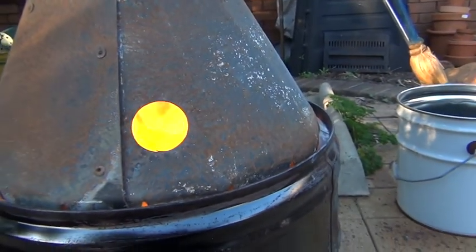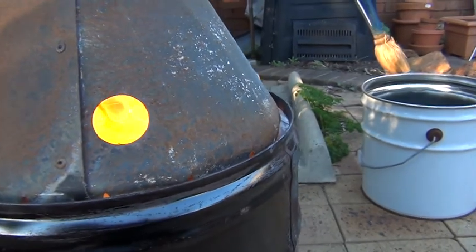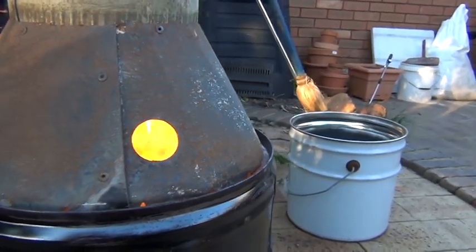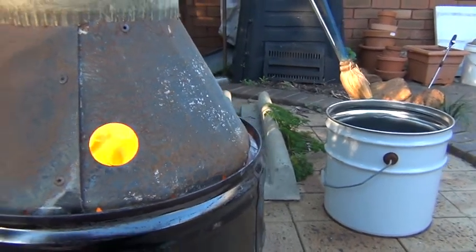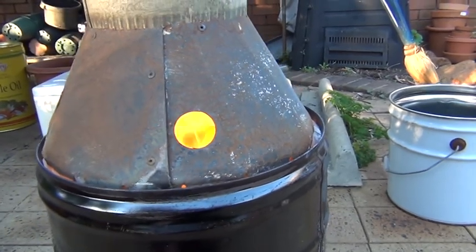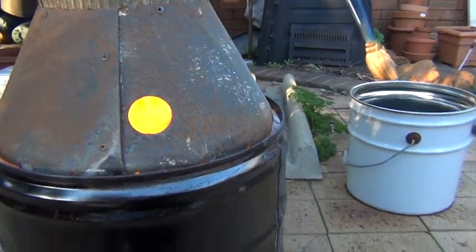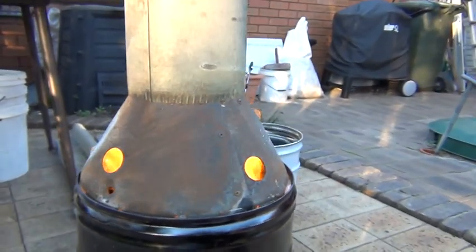We're 30 minutes into the burn. The jets around the top of this paint can are just throwing out flames and going up. The only disappointment so far is that there's a lot of ash coming out, but I assume that's to do with bark on the wood, or maybe it's just too hot. She's fairly throwing it out.